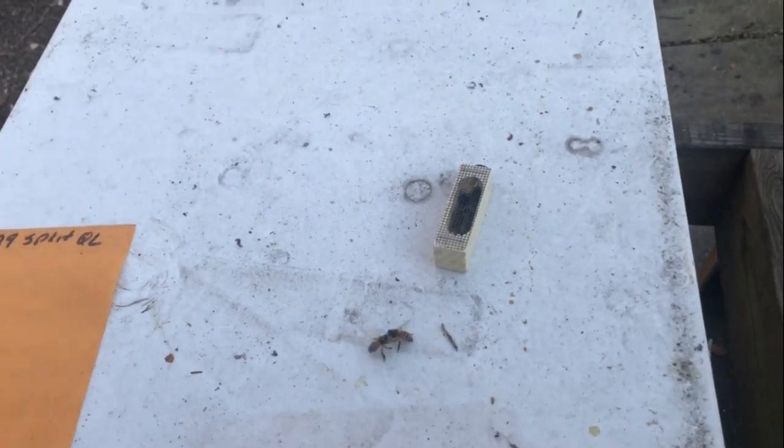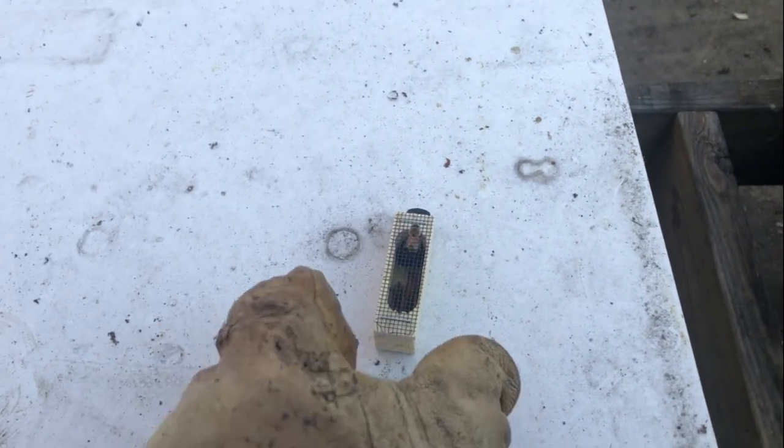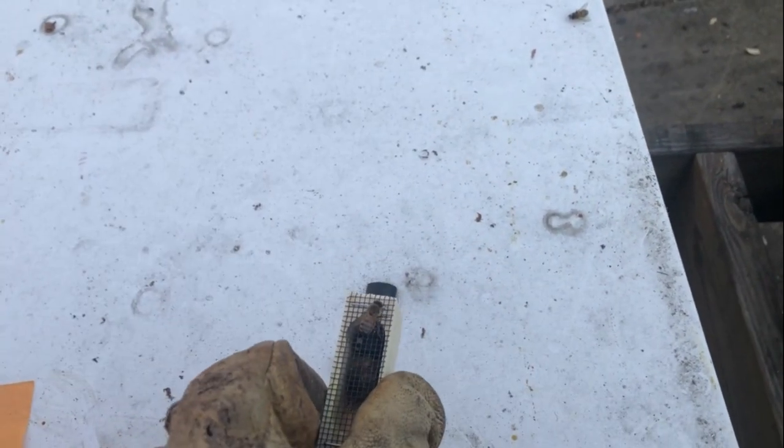Hey everybody, it's Mark with G's Bees. Unfortunately we're doing a little voiceover because the audio dropped out, but we've got a queenless hive, and here's a queen that's mated. We're going to try to introduce this queen into this hive.